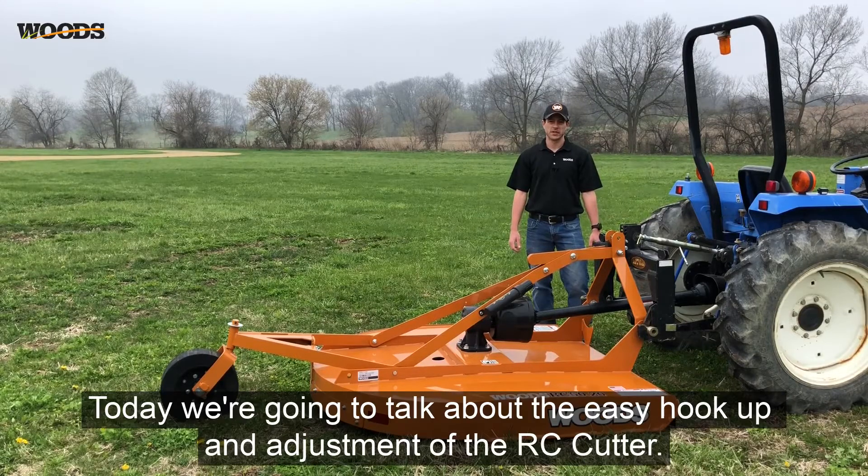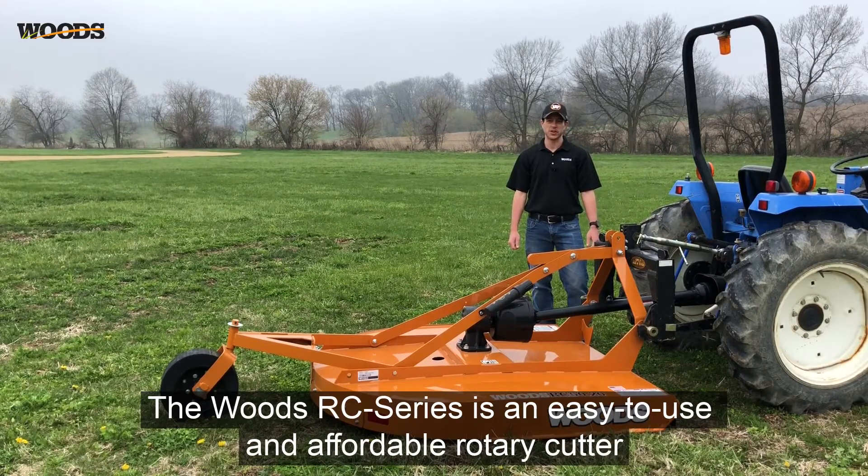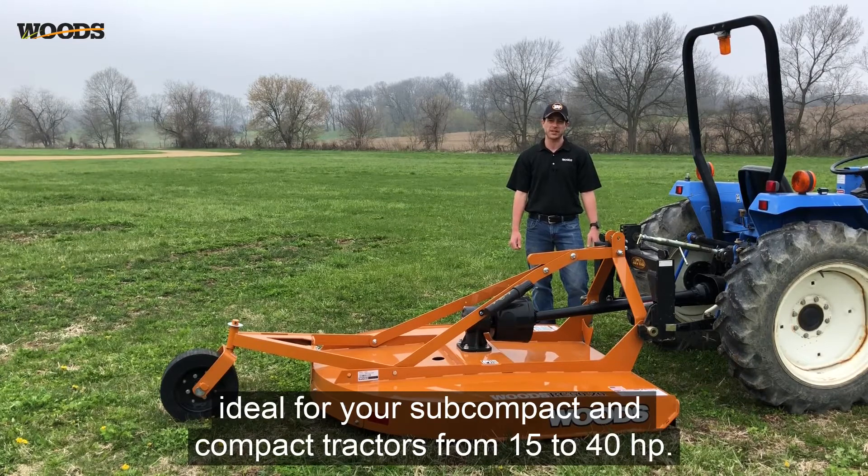Hi, Kurt from Woods. Today we're going to talk about the easy hookup and adjustment of the RC cutter. The Woods RC series is an easy to use and affordable rotary cutter ideal for your subcompact and compact tractors from 15 to 40 horsepower.